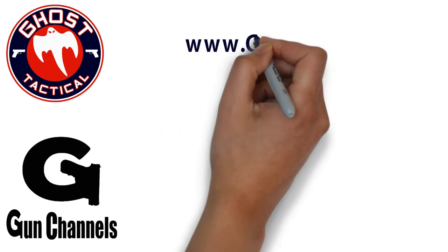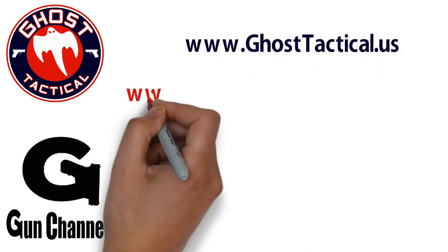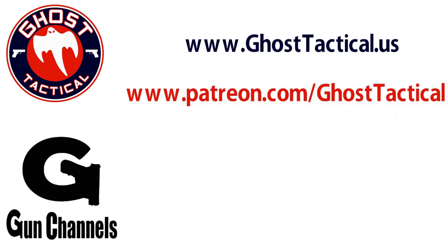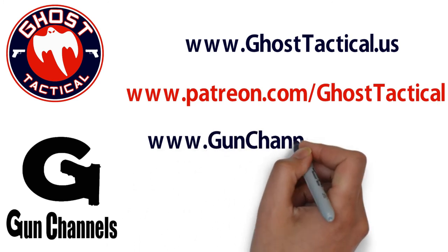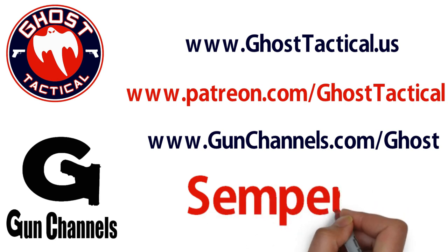The whole purpose of Drill of the Month is to get people out there shooting. I hope you have fun with this drill and thank you for continuously supporting Ghost Tactical and all my ventures — I truly appreciate all of you. Until next time, Semper Fi. Please check out our website at www.ghosttactical.us to see all of our ventures including Patreon, and also check out gunChannels.com. Thank you for your support — until next time, Semper Fi.